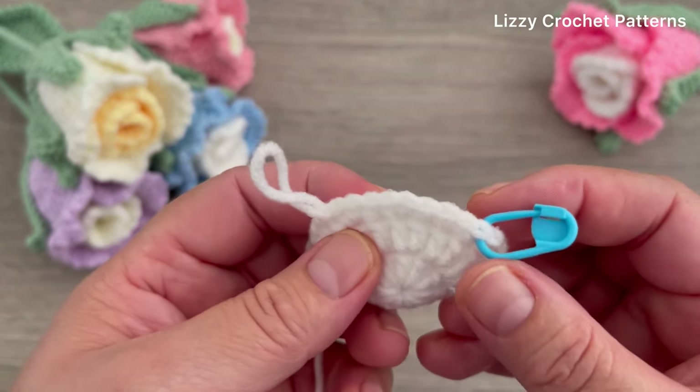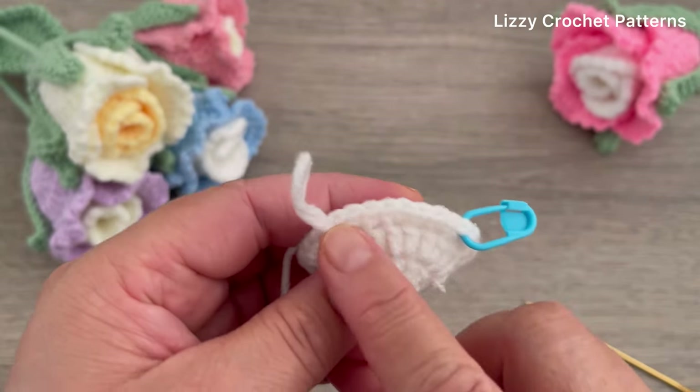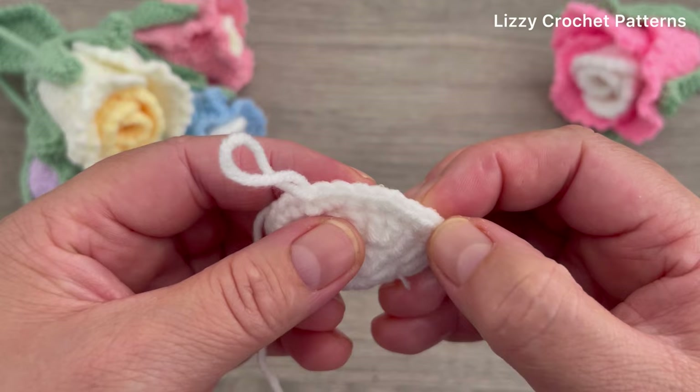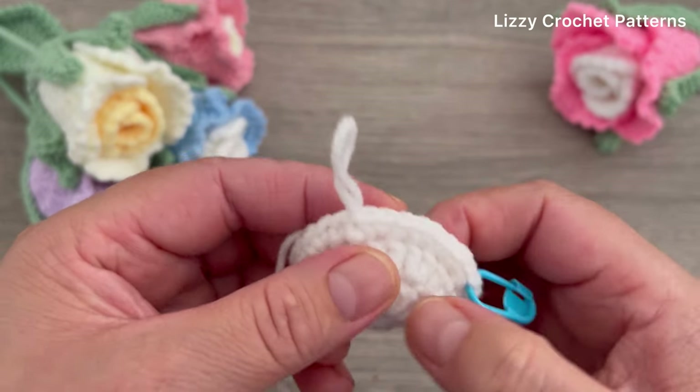Place one marker here, then count nine stitches to the right: one, two, three, four, five, six, seven, eight, and nine stitches.